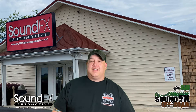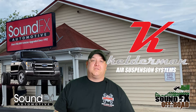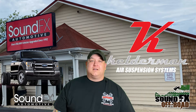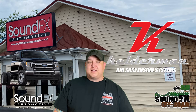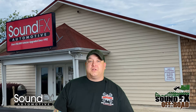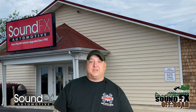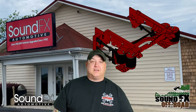Coming to you today is a build for a Kelderman 4-Link rear air suspension system that we just did on a 2021 Ford F550. That truck was equipped with a cabin chassis. The backside was a flatbed used with a fifth wheel style connection to pull an upgraded trailer. They wanted a better ride and the capability for the truck to auto level itself, so Kelderman was the way to go.